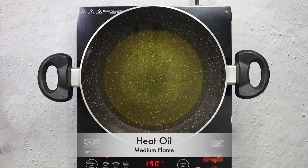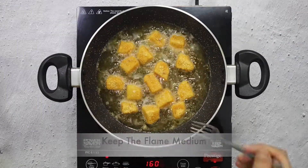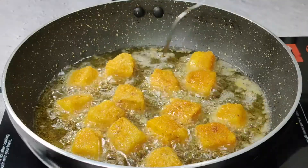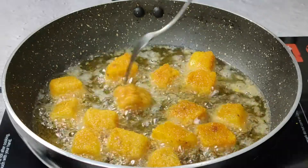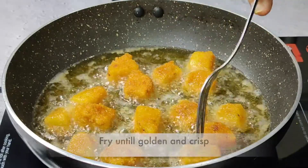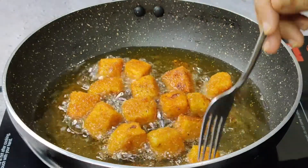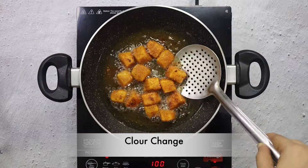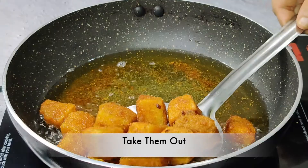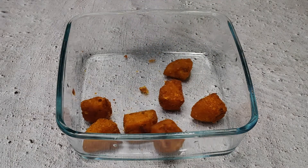Now we will deep fry our potatoes. I have warmed the oil in a pan and set the flame to medium heat. We will add the coated potato pieces and keep the flame on medium heat. We will fry them until they are golden brown.